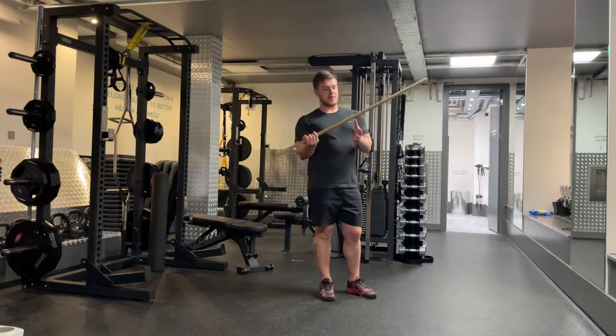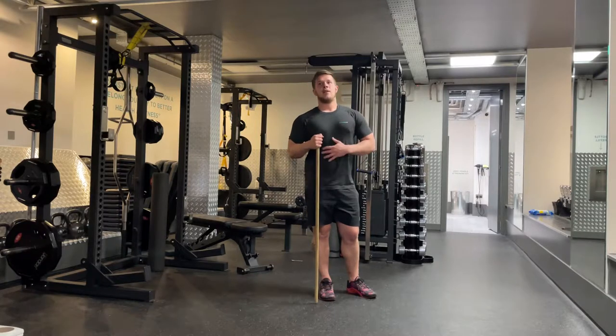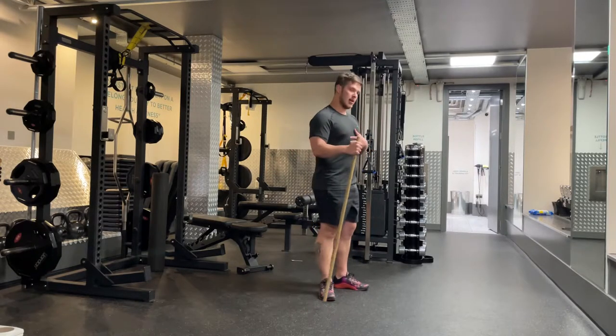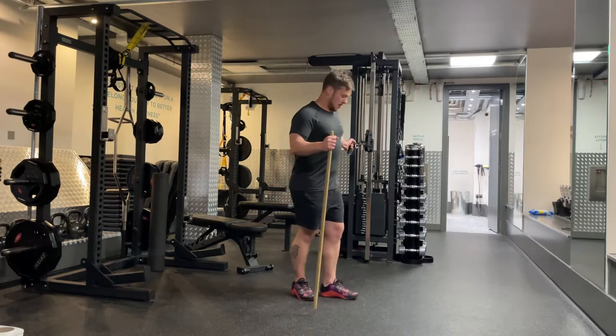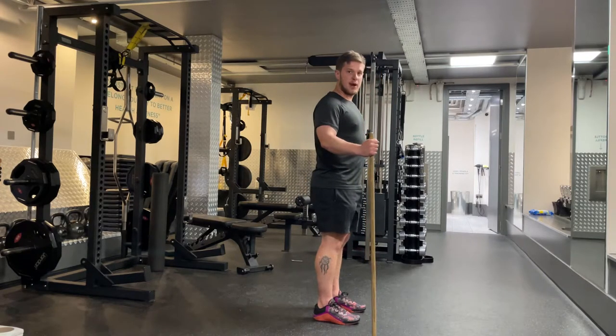For the cable fly, grab a stick, bench, or foam roller at around belly button height. You're going to use this to hold yourself in the ground — force it into the ground to hold the spine and rib cage in place. Find a cable, set it up at shoulder height, dig the stick into the ground, and stand about two arms lengths away from the cable.